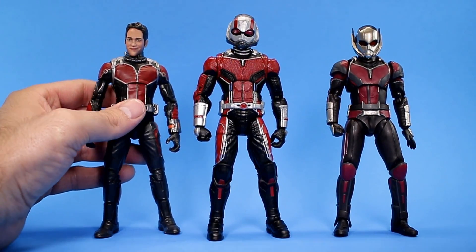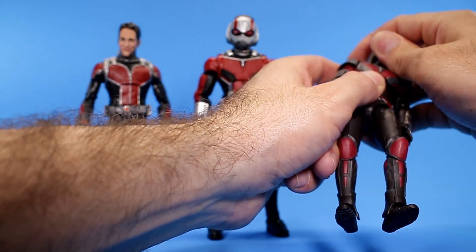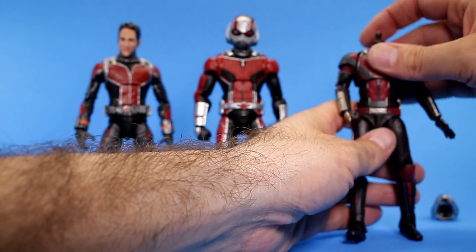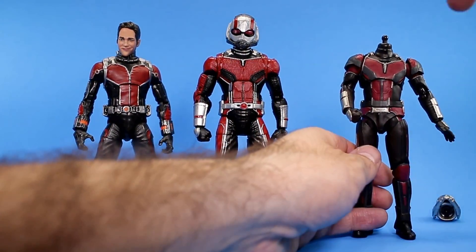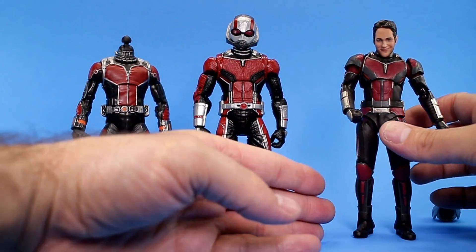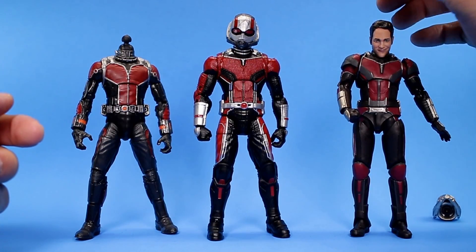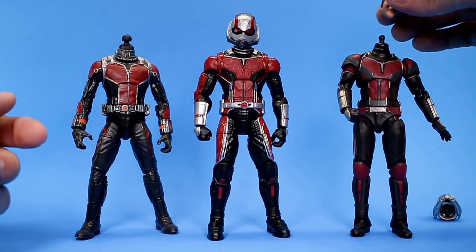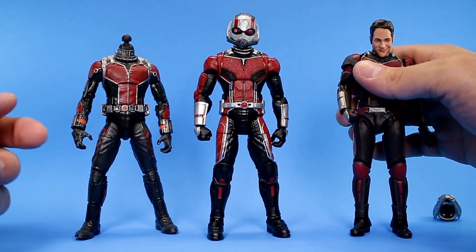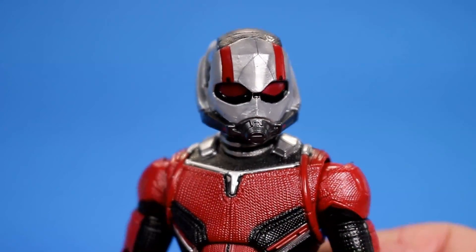You can pop the head off the old figure but the head doesn't really fit on the new body's ball joint — it does kind of look cool if you want to modify it. You can pop the Figuarts head off too but you've got to be more careful. The ball joint on the new figure is way too small for the Figuarts head anyway. It would be really cool if the new Figuarts came with the new head, but they sometimes get cheap with accessories on Marvel figures.